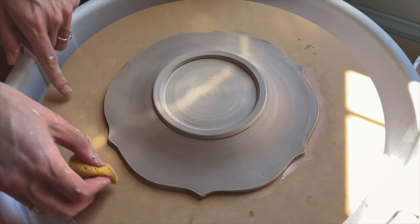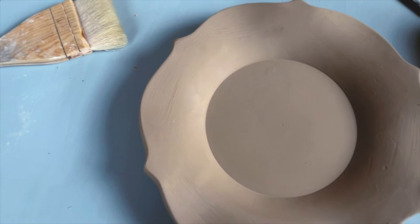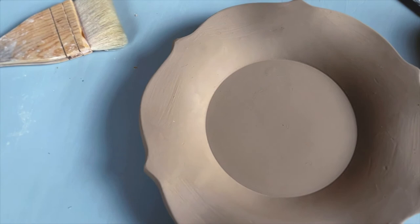Here's the end result. I'm quite happy with how it turned out and now I can really focus on the illustration, the composition, and the painting that I will eventually do on this piece.